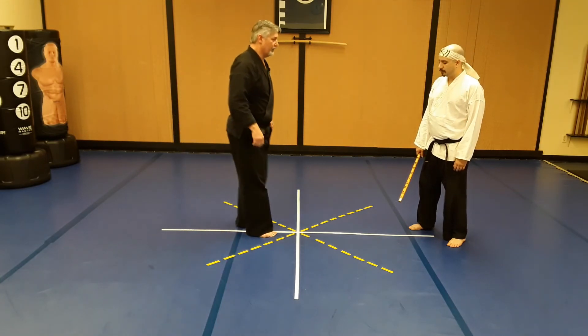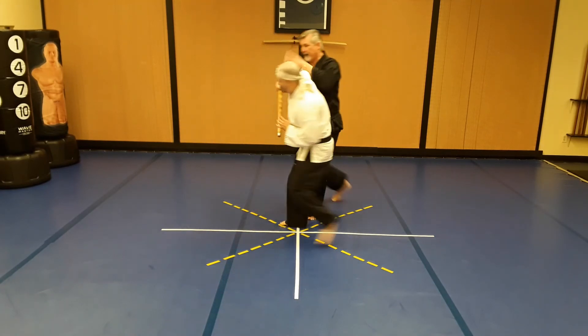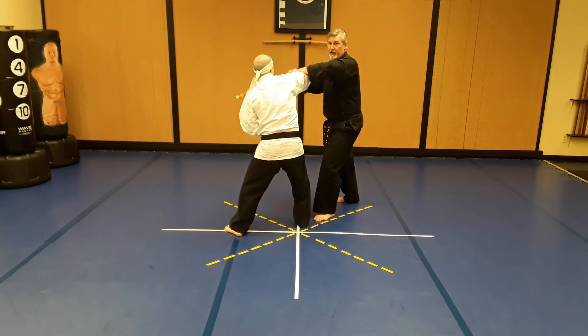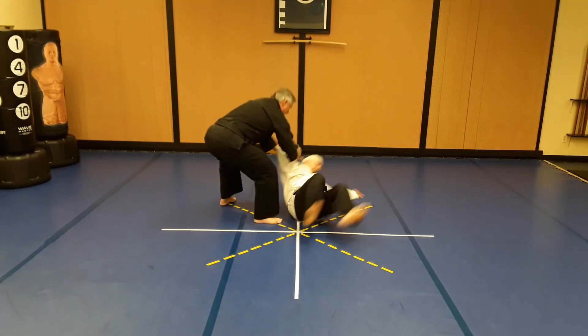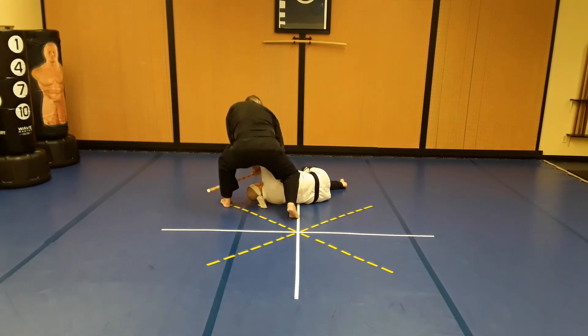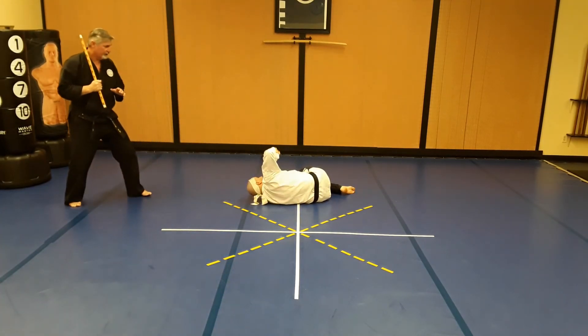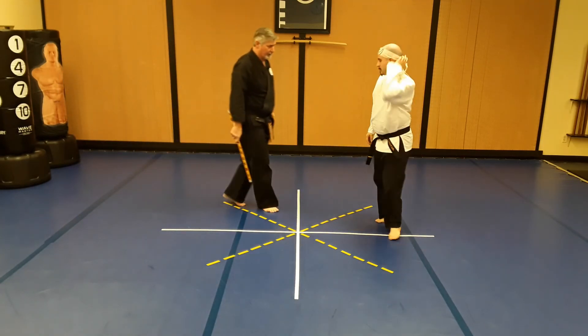Let's look at it again: stepping back, check, he resists. Remember you can also hit him with his own club here — that's another possibility. In class we're lifting up and going over, step around, takedown, he's down. I can drive my knee down to his rib cage, take the club away, and step back into the on-guard position.